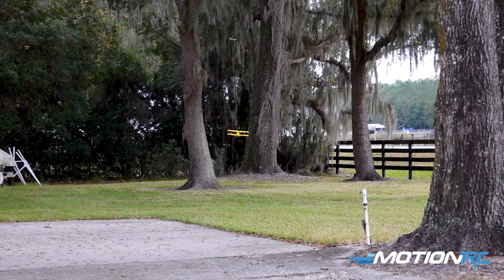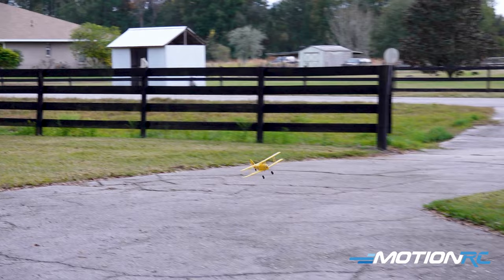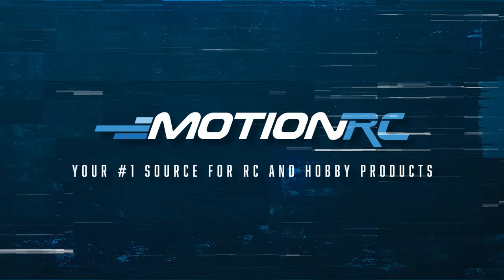Going out there away. Hopefully my depth perception is good and I don't plow it into the tree. Look at it! I got it! I'll slalom it. Come this way, come this way. Power around the pole tree. Little pylon racing with the trees. That's right, pylon racing in the front yard.